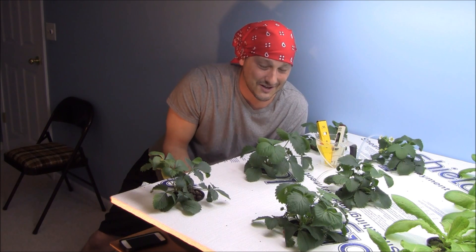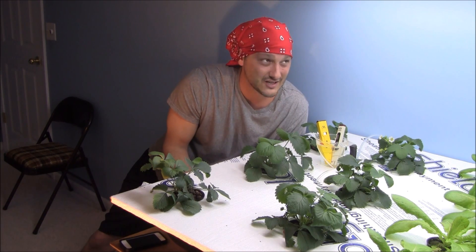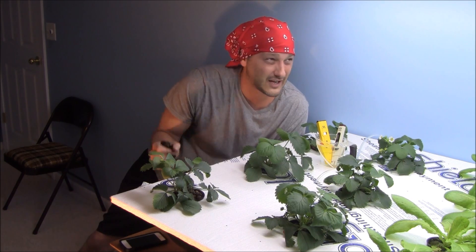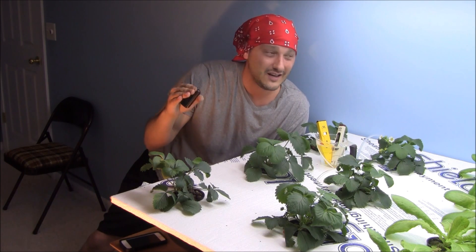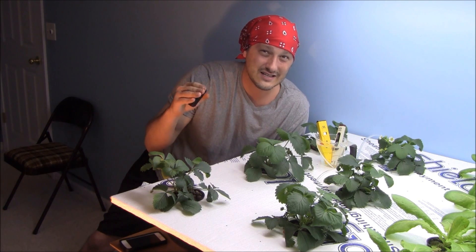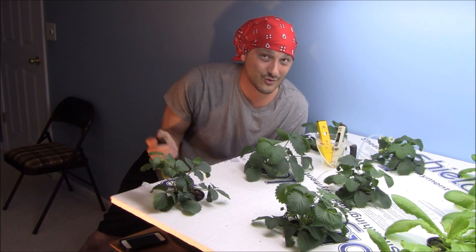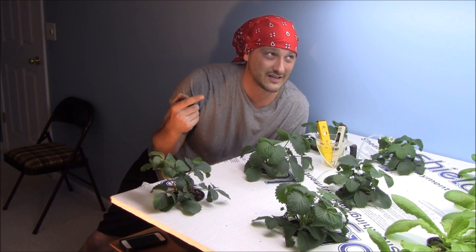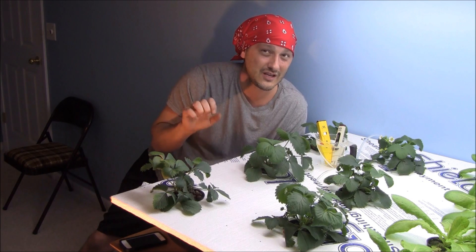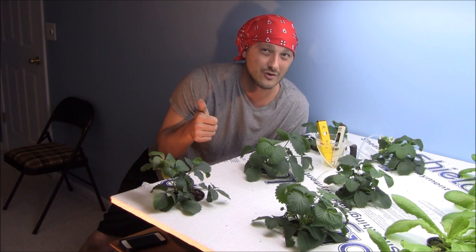Welcome to Indoor Hydroponics, I'm John, your indoor hydroponic test dummy. It's been a beautiful few days here in Michigan — like 80 degrees, not a cloud in the sky. I've gotten pumpkin, cantaloupe, lots of onion sets, and corn planted. There's lots going on outside because it's been absolutely beautiful. I'm getting an early jump on things, though there are a few days of 50-degree temperatures coming up.